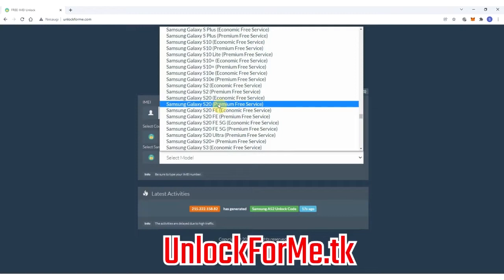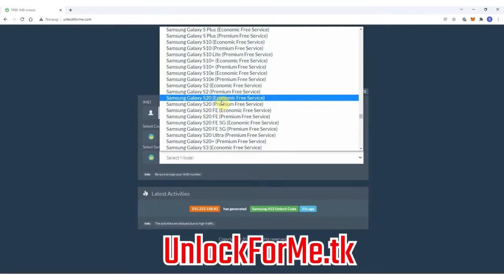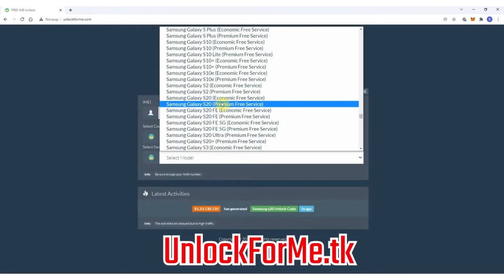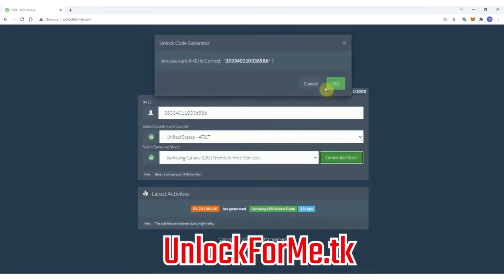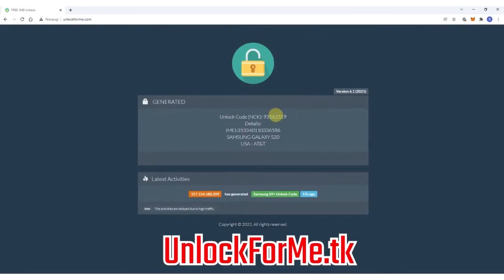As you can see here you have two services: the economic service and the premium service. The difference is that one is faster and the other takes longer to request the unlock code. For this example I'm gonna select the premium service. Next you have to write down the IMEI number — that's the number we got a few seconds ago. Keep in mind that this number is very important. You have to write it down correctly, otherwise you'll get a mistake or the unlock method will not work. This code will only work one time for one specific phone.